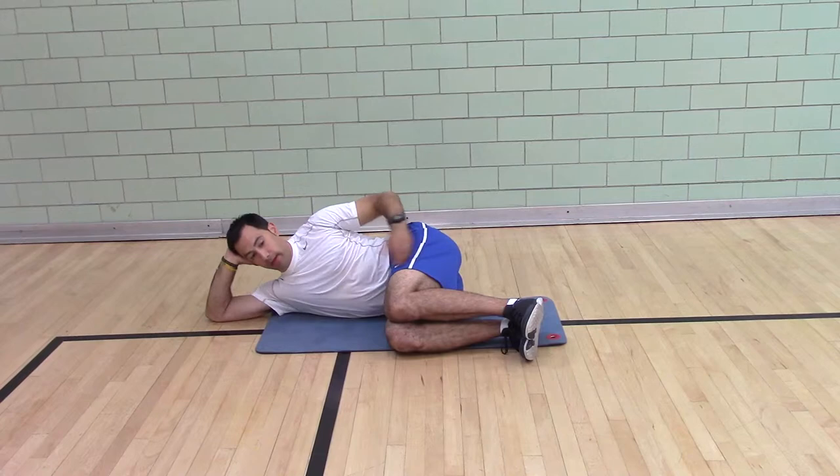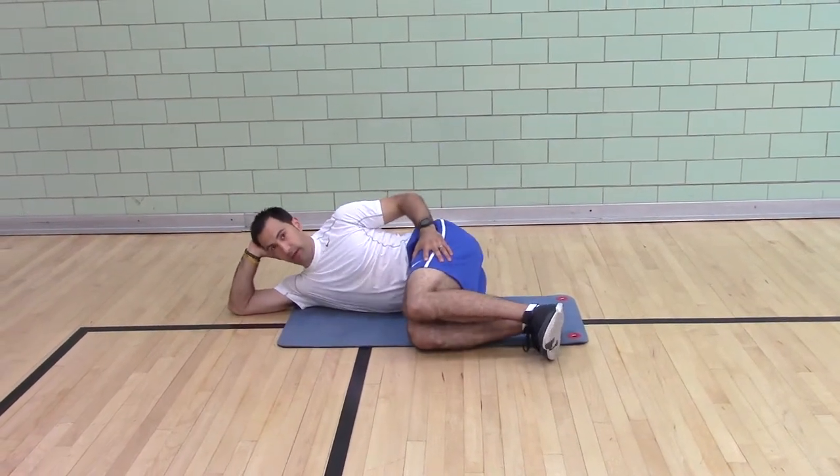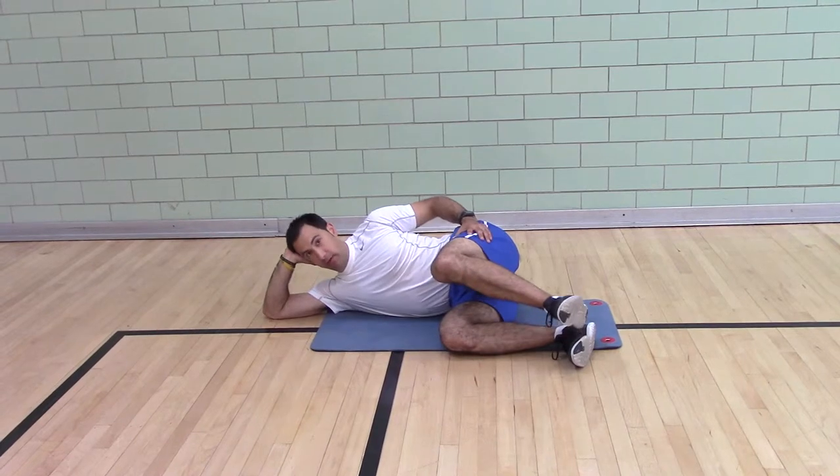Knees are up to your abs. You want your top leg to be slightly in front of the bottom leg. Put your heel — the top heel — in the soft part of the bottom foot.